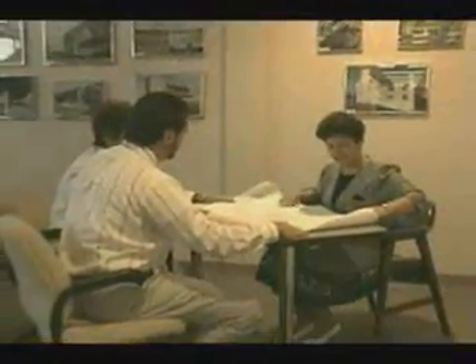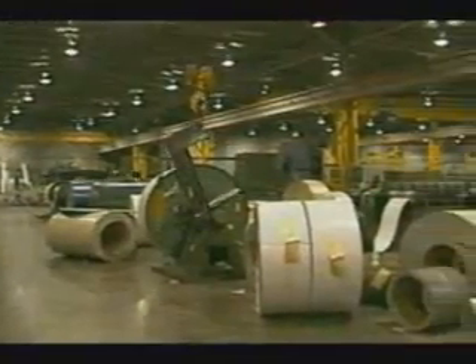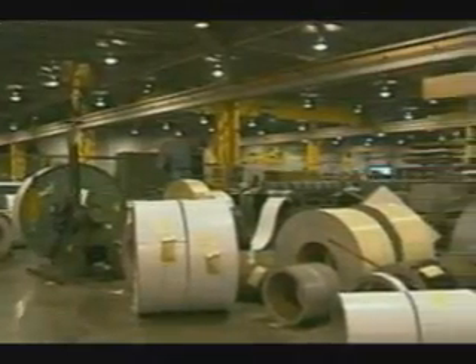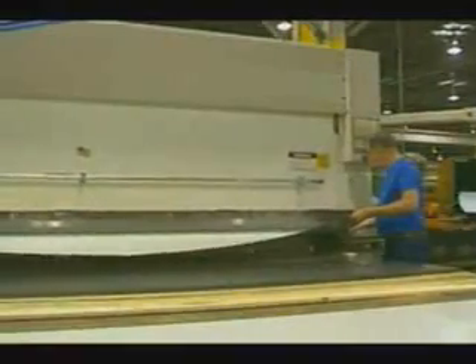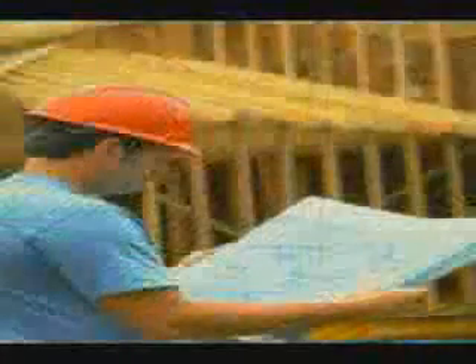ATAS has over 30 customer service representatives to answer your questions and concerns. Our ATAS production team can now reach precise production levels never before achieved in the metal industry. Our expert craftsmen offer special custom design shapes should your project need them. ATAS also has an experienced drafting and technical staff to assist you with the design, prints, and development of your project.